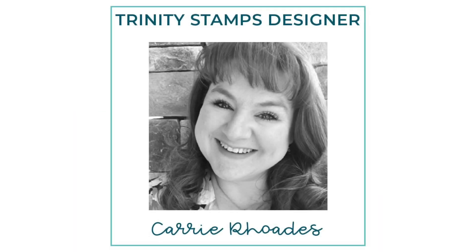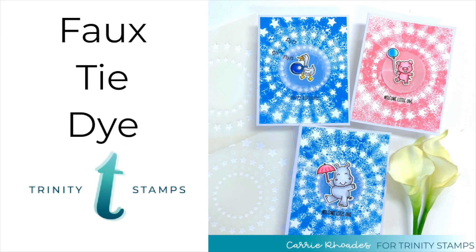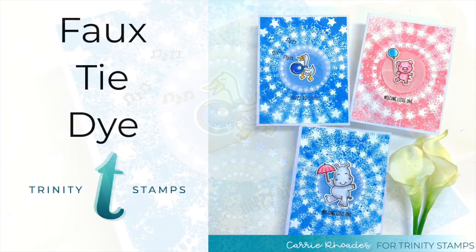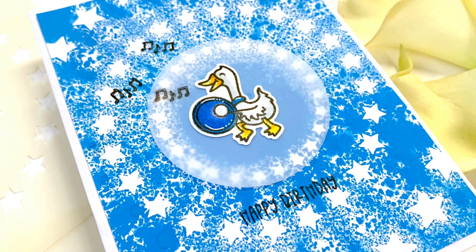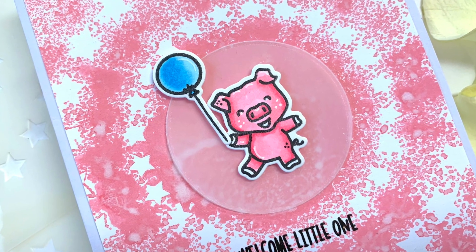Hello there, it's Carrie Rhodes here, welcome back to the Trinity Stamps YouTube channel. Today I am going to be making faux tie-dye backgrounds for my cards featuring one of the new stencil sets, Superstar, from the latest release.